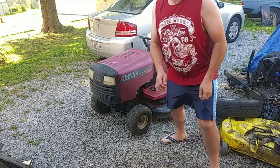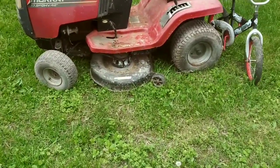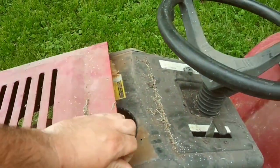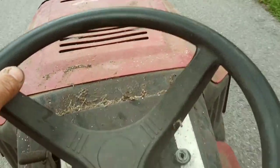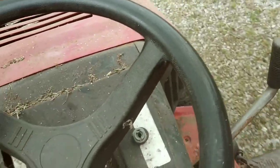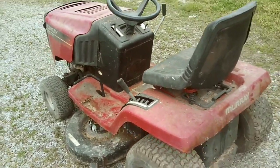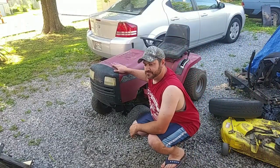Look what my neighbor threw out — I think I'm gonna bring it home. What's the benefit of living down a road with a hill? You can ride a free tractor down it. It made it this far — for free, up the road from me. Fun, wasn't it? Yeah, that's how I rode it down here.